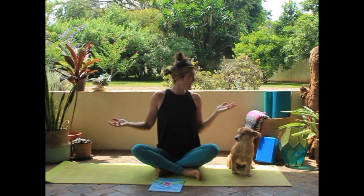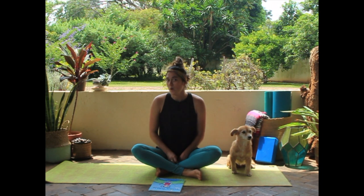Today, I'm in a different setup. Can you guess what we're going to try out today? No, we aren't going to take a nap. Not really. That would be nice, huh?